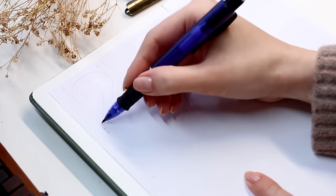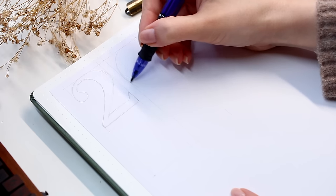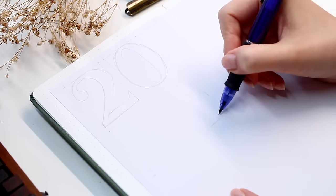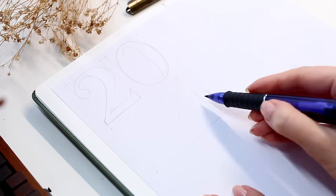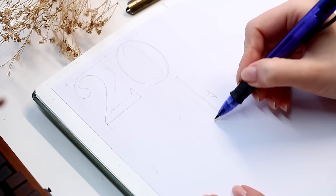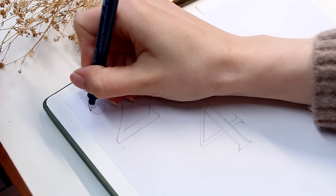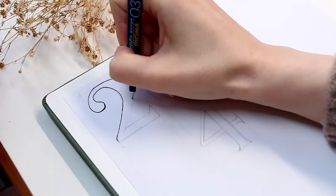Before anything else I wanted to start by writing these big numbers for 2024. This whole first spread will be kind of a cover or intro spread for the whole year. We'll use the left page for these big numbers and the right side to write the word of the year. You could absolutely draw these numbers directly in the journal and skip a few steps, but I wanted to do some layering here.